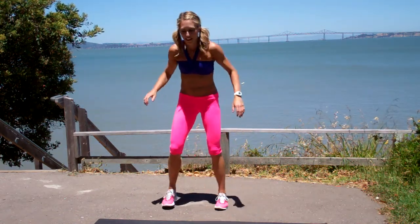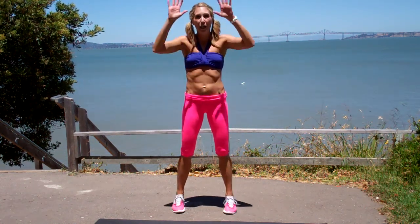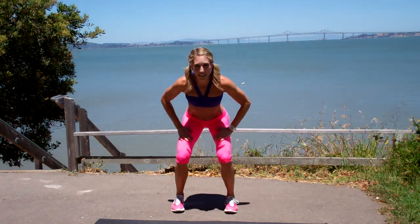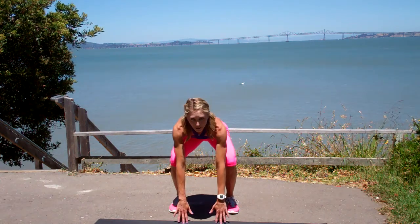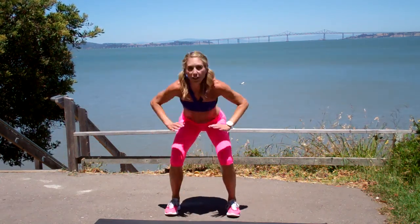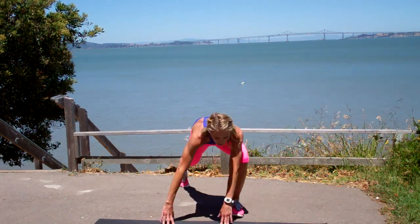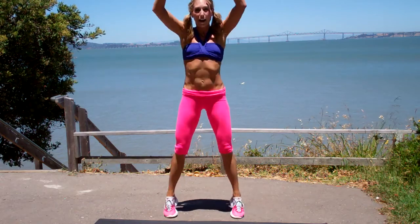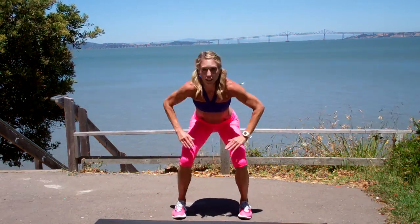I love this one. Reach up. Feet are just a little wider than your hips. So if you're not using weights, this is what you're doing: reach up, hit the thighs, touch the ground. Don't put your palms flat, just your fingertips touch. Tap, tap, touch, reach. So you're hitting those quads, tap twice on the way up, on the way down.